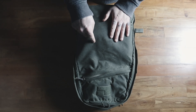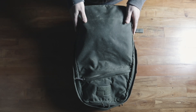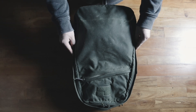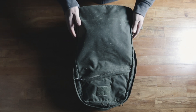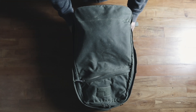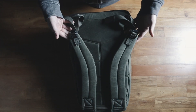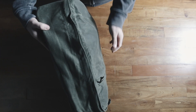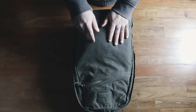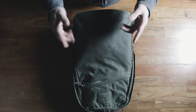Just to explain - this is the GORUCK GR1 Heritage 26 liter in olive waxed canvas that came out about two or three months ago. Yes, I was lucky enough to get one. This bag is absolutely lovely. It is basically a GORUCK GR1 26 liter, but it has one major difference aside from these lovely materials. This waxed canvas is just unreal, and there's leather and all that kind of stuff, but it has something that separates it from every other GORUCK literally ever made, and I think it's a game changer.